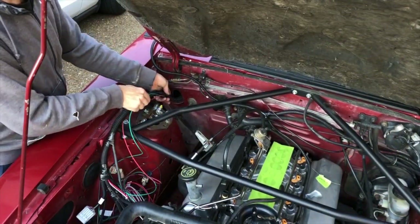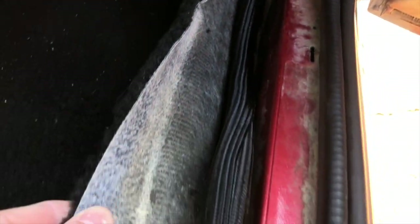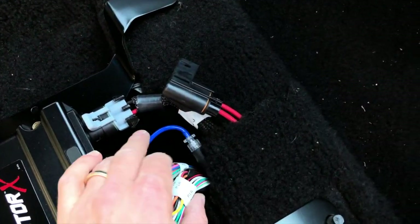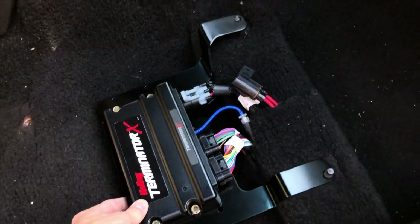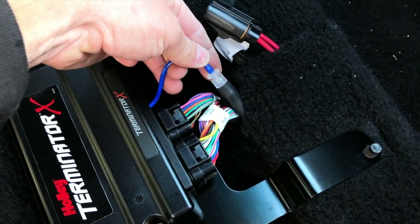Now for the new stuff. We fed the main Holley harness back through the firewall. Inside, we have the main Holley harness coming through the hole in the firewall, going along the rocker panel and then under the carpet to where it connects to the Terminator ECU, which is mounted on the included bracket that fits under the passenger seat. We also have a MAP sensor vacuum hose that we'll talk about later.